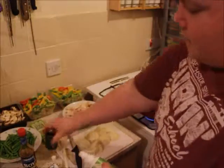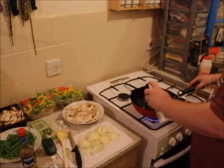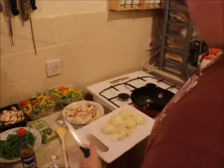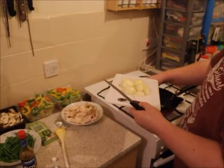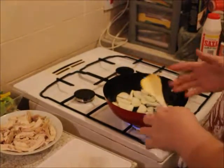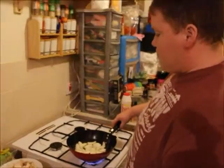First, put a few squirts of Fry Light into the pan — that should be more than enough. Then add all your onions and break them up to get them cooking. Stir-fry is one of those things where you don't want to walk off and leave it, because you usually have the heat quite high and it can burn.